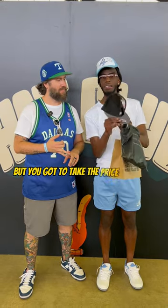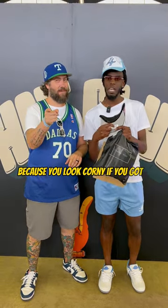Curve bill or flat bill kind of guy? Curve bill for sure, every time. Stickers on or off? You got to keep the stickers on, but you got to take the price tag off though, because you look corny if you keep the price tag on.